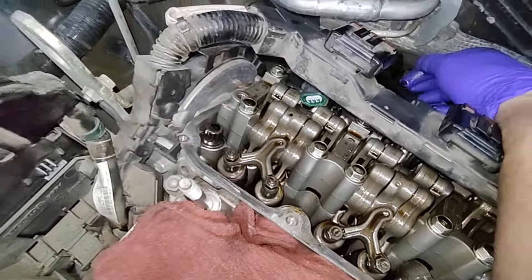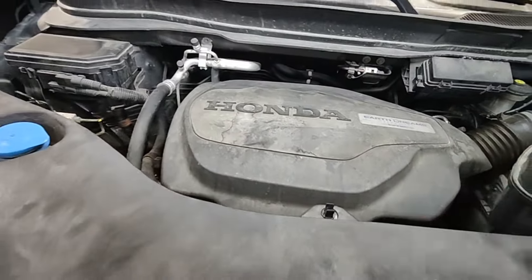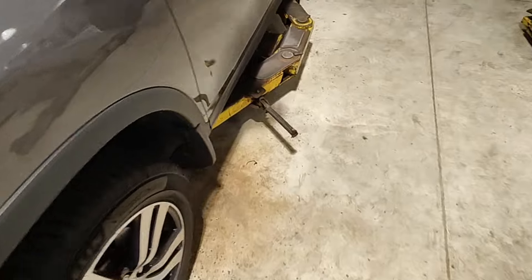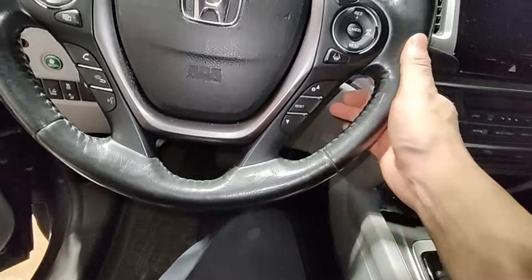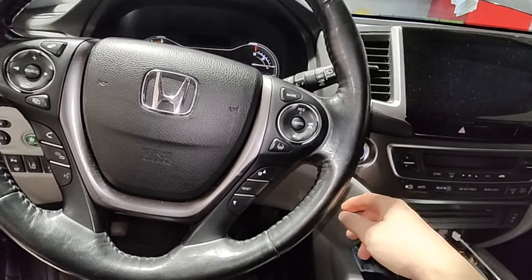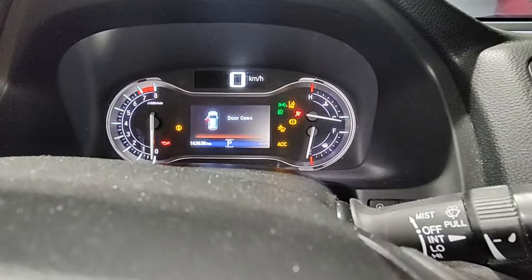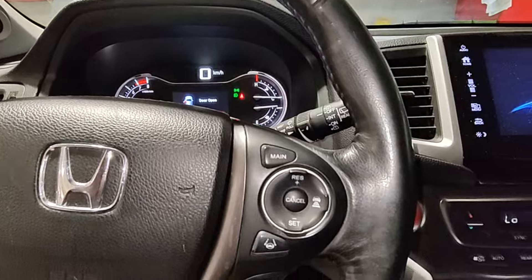Everything's put back together. Starting the car — everything is shaking at first because the battery got disconnected, but all the gauges come back. Everything is running good. Oh, by the way — the customer declined everything I recommended: not even the steering shaft, strut, or spray nozzles. It's been a long day doing just one car.